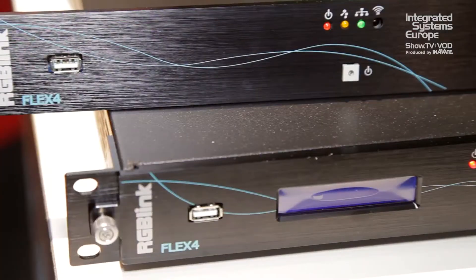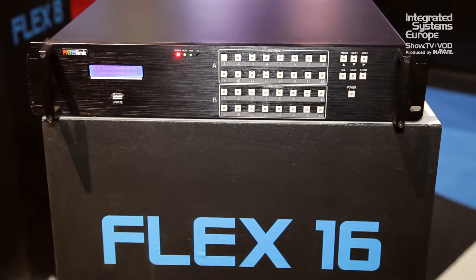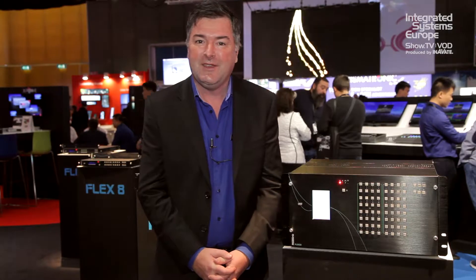The first thing to talk about today is our new Flex series which we're launching here at IEC, and it comprises four modules from 4x4 to 32x32. They're very flexible products that support multiple signals and you can choose every individual signal for your matrix solutions, your video wall solutions, and even up to scaling and multi-layer applications for video.